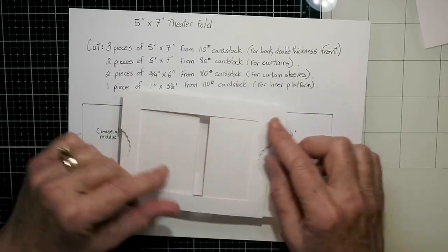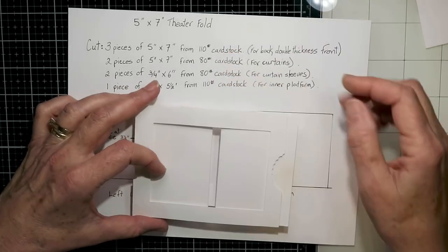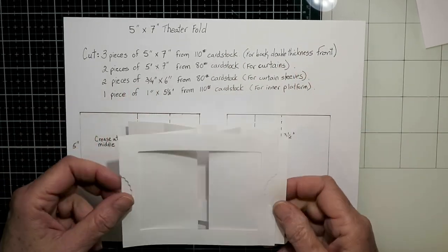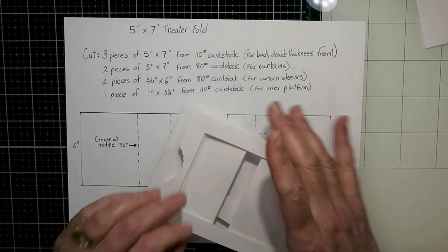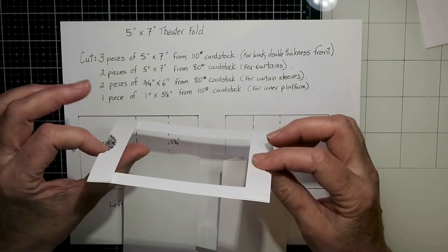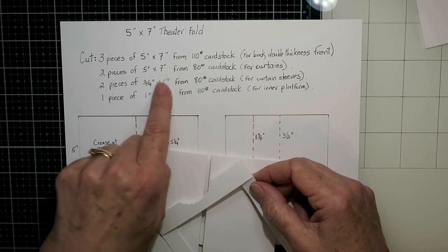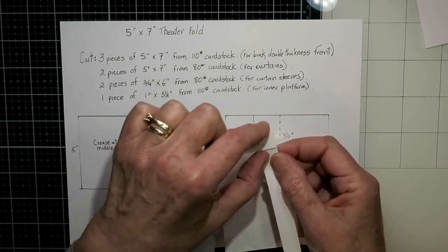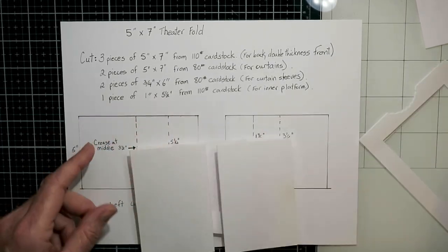For the front I cut two pieces and I double it up, because as you can see, once you cut out that aperture it becomes very flimsy. So I like to have two layers on that front just to make it a bit sturdier. It comes completely off, and then at the back you've got those sleeves which just hold the curtains in place, and I do like to cut thumb holes from those front pieces.